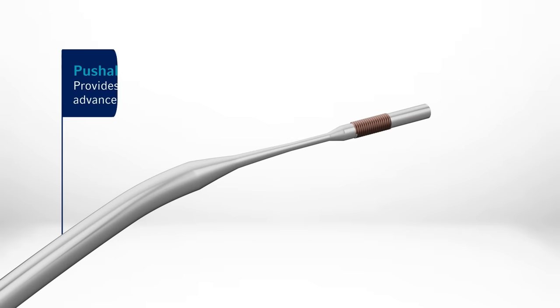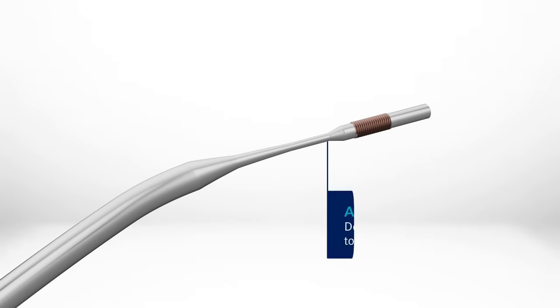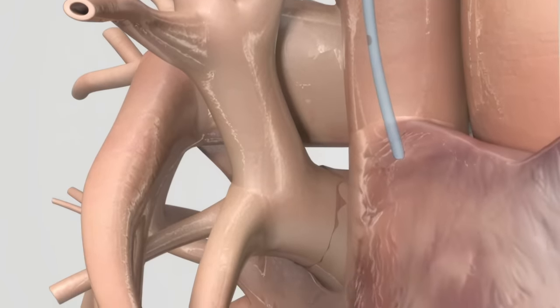The stylet features a pushable body with a short flexible section, plus an angled tip and an anatomical curve that allows the stylet to self-orient to the human anatomy, directing the PIC toward the SVC for optimal droppability.